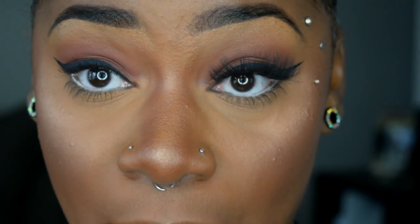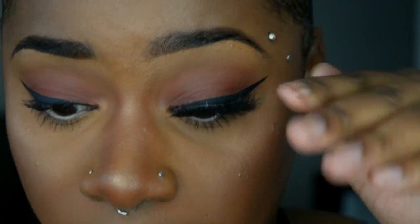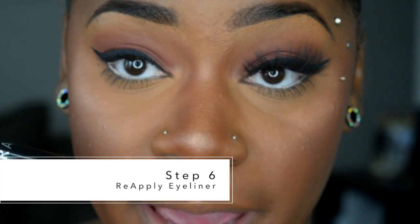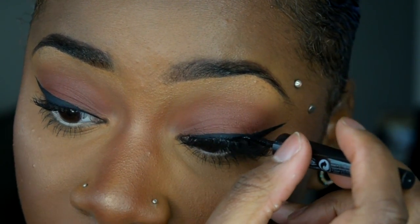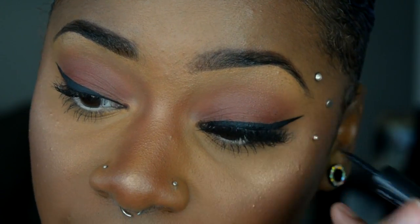Once it is fully dry, I like to push upwards to make sure the lashes are not looking down or forward. Then, once my lashes are on, I like to go over the top with my liner to glide over the lash band so everything blends seamlessly — hiding any glue that is still white and making sure my eyeliner is still on fleek with no mistakes.